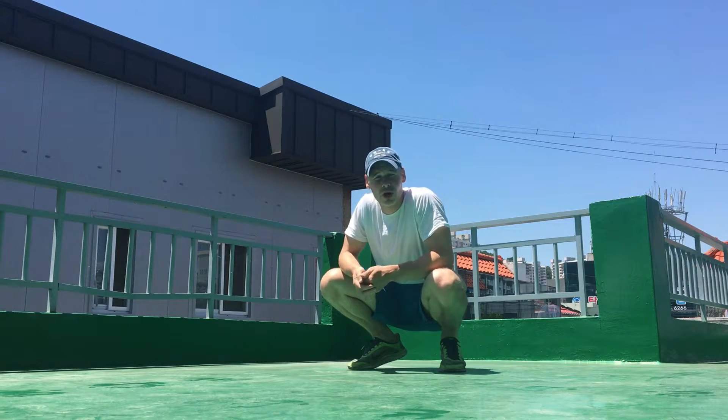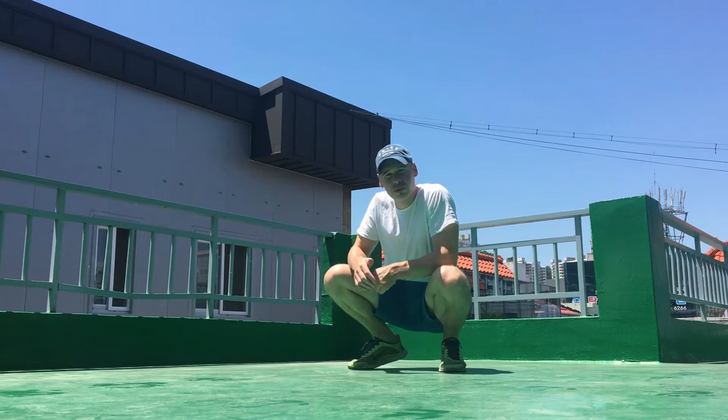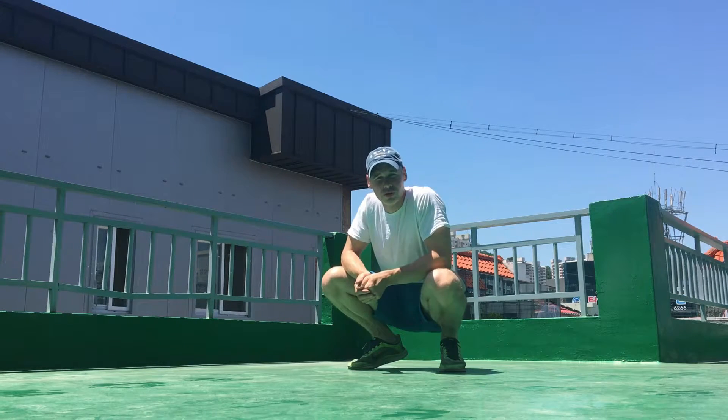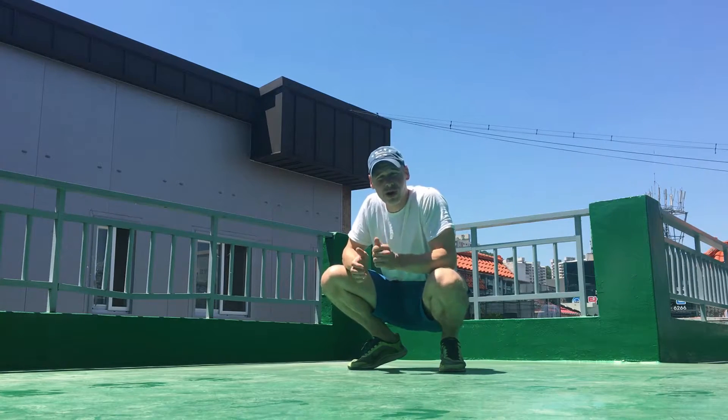Hey everyone, it's Andrew. As always, I hope you're doing awesome wherever you are. Do you ever experience knee pain when you jump rope? If so, this video could help you. A week ago, I got a question from a viewer asking for some advice for jumper's knee pain, and that's why I made this video.